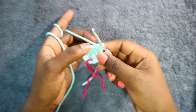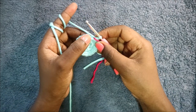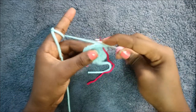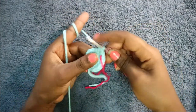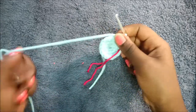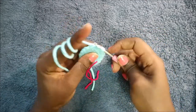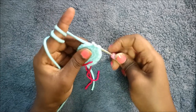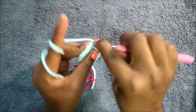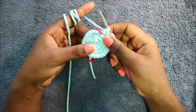In our fourth round, do two single crochet then increase and repeat all the way for a total of 24 stitches: single crochet one, single crochet two, and then increase. Keep repeating that — two single crochet and increase all the way around.